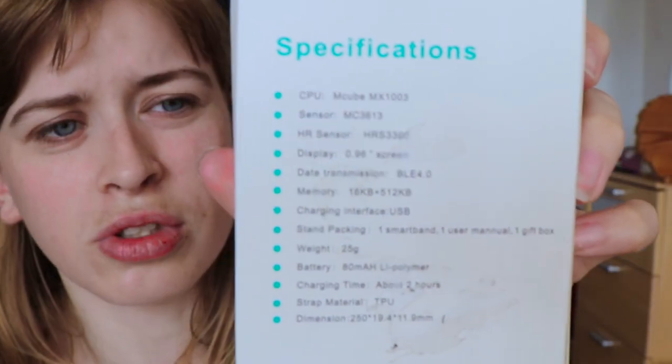It's got only a 0.96 inch screen, so it's really small, and it's only 25 grams. Here is the smart watch — as you can see the screen is very small, so it's hard to see it well on camera.